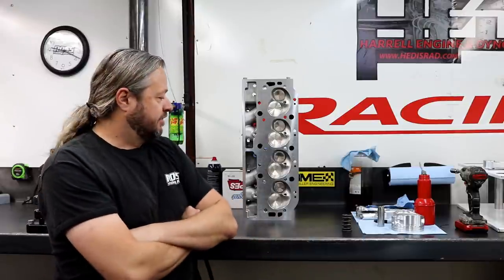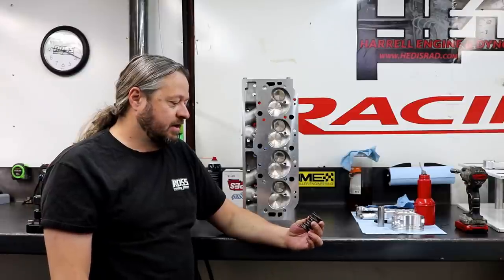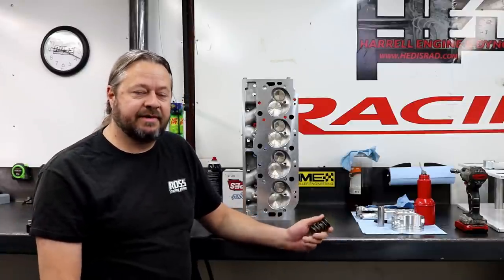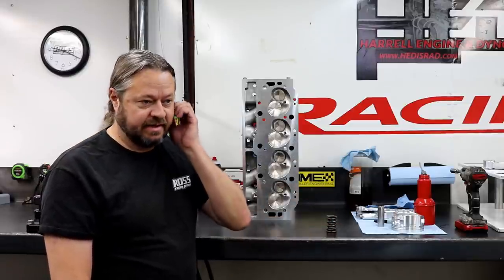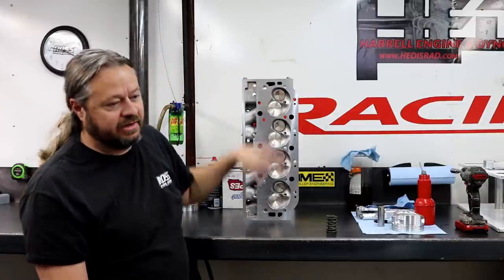What happens is with this little itty-bitty spring, it can't control the valve at RPM. The valve bounces, the retainer bounces, everything goes to crap — you break the valve and all kinds of bad stuff happens and we have to fix it.